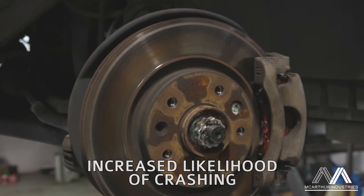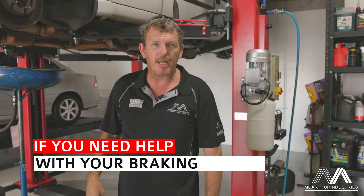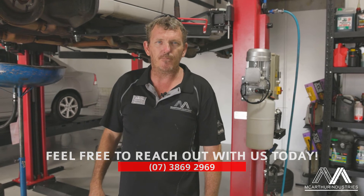So if you've got any questions about your brakes, if they sound a bit funny, don't feel like they're operating properly, please come down or feel free to give us a ring. Thank you.